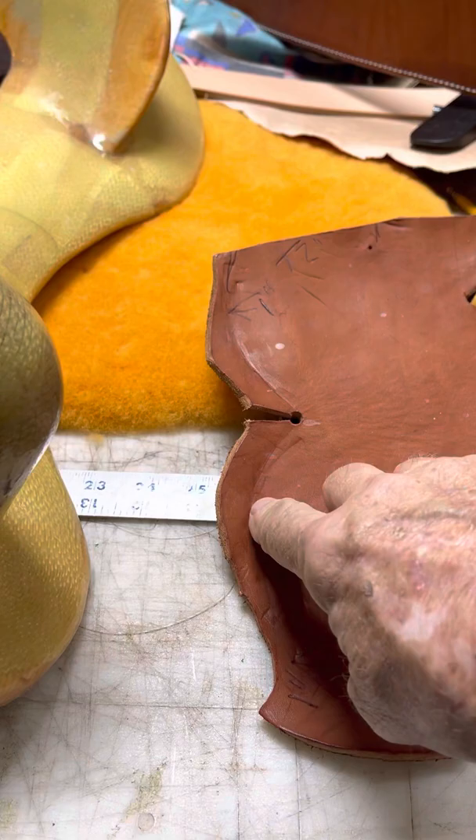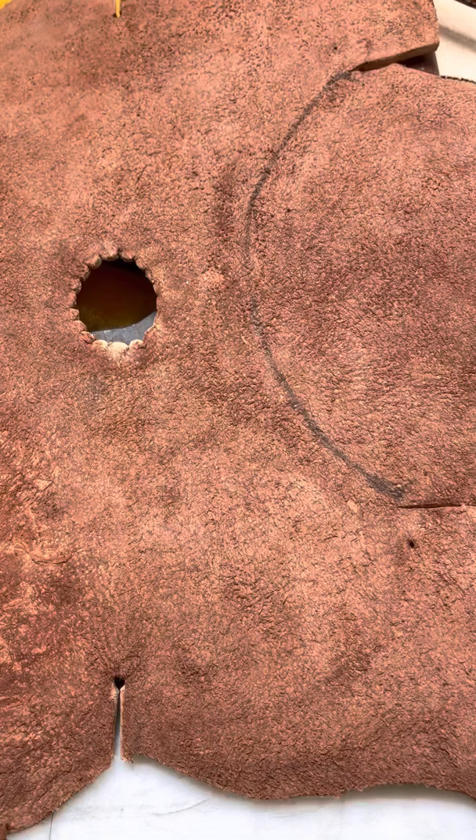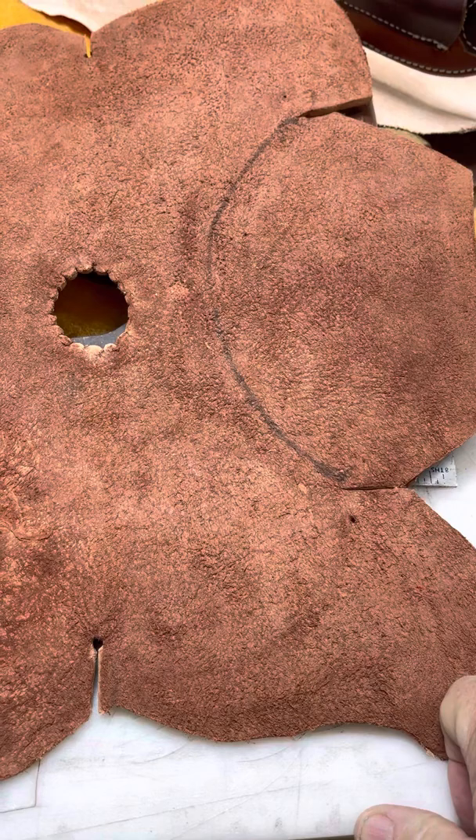You can see up here this one's got a little better line on it. You're gonna want to come in here and skive that, then take some thinner leather, fold it in half, and make what's known in the boot making industry as piping — or what saddle makers call welding — which is this right here.